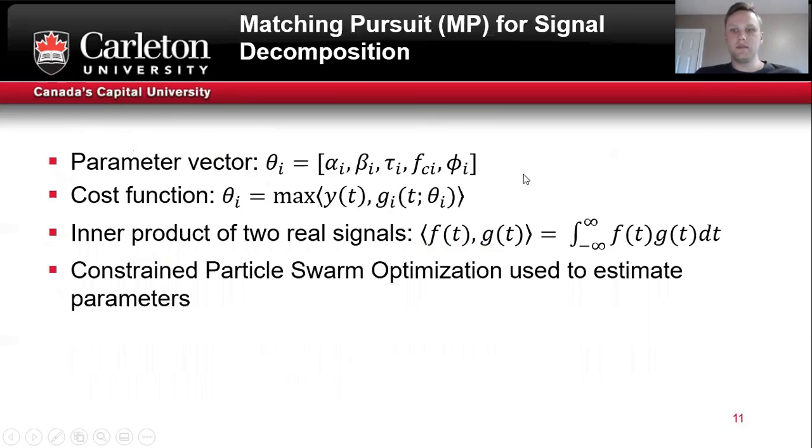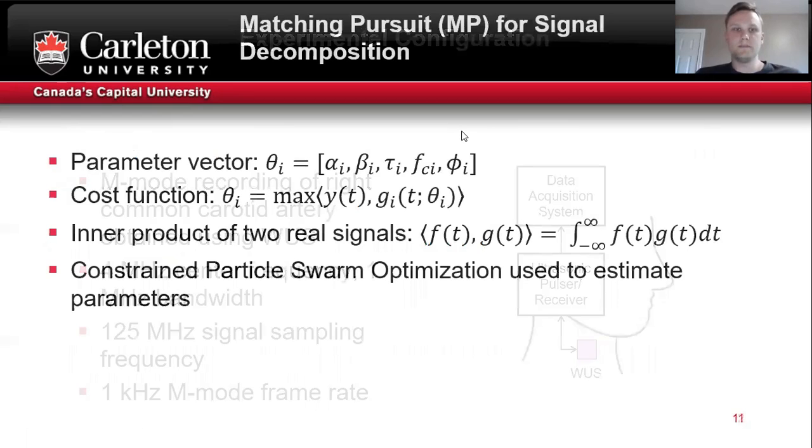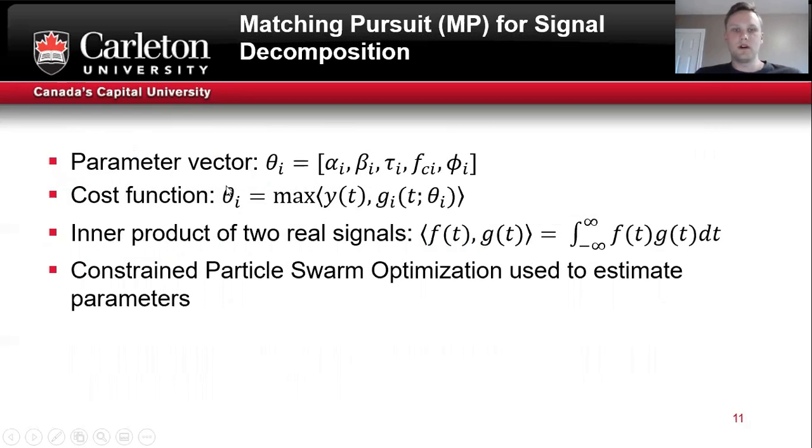In order to implement that signal model, matching pursuit signal decomposition was used. This is a common technique in signal decomposition, and it requires the maximization of the measured signal with the model estimate. In order to solve this optimization problem, constrained particle swarm optimization was used.